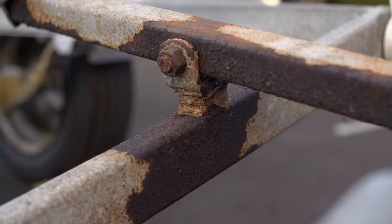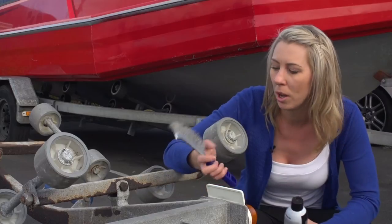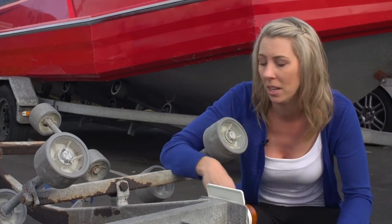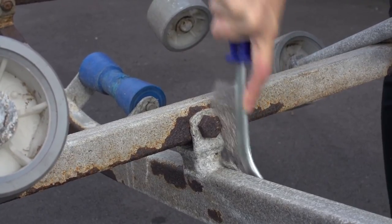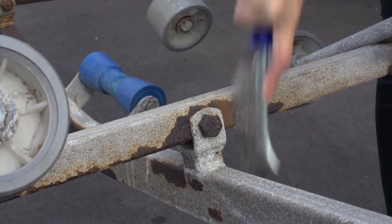As you can see we've got a thick layer of rust here. You just want to take off the first layer. I'm using a wire brush today but you can also use some sandpaper, and you just want to give it a good scrub. For heavier rust you would want to soak the rusted element in a rust remover eliminator overnight.